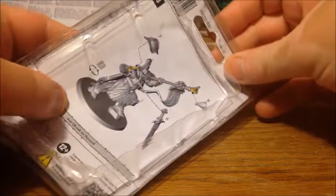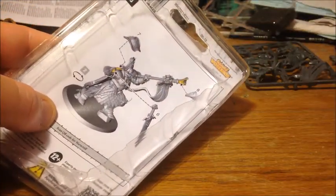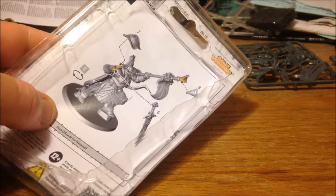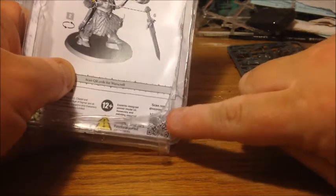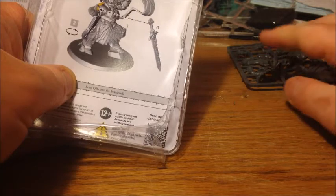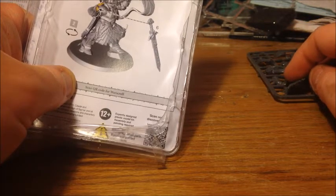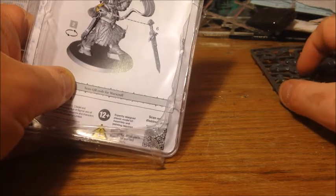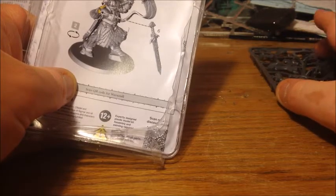Then we've got the assembly instructions here. These look pretty straightforward, to be honest — you wouldn't really need to follow them to build the model, but worth having if you need to refer to anything. And you've got this QR code down here, which is interesting, because you can essentially bring up the warscroll by scanning that. It'll take you to the GW website where they've got all the warscrolls for the Age of Sigmar units. But to be honest, if you're serious about playing Stormcast, you should have the Battletome anyway.